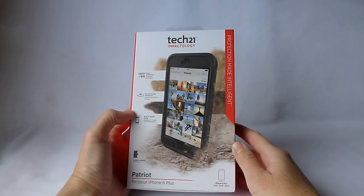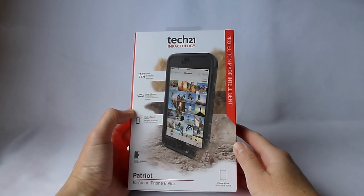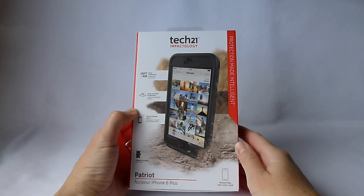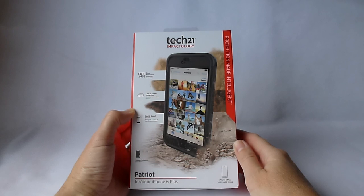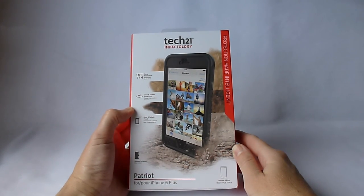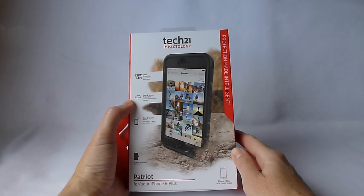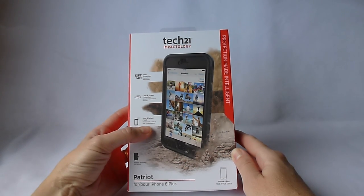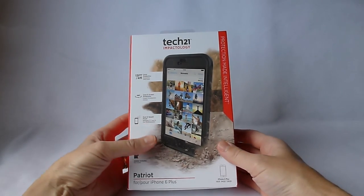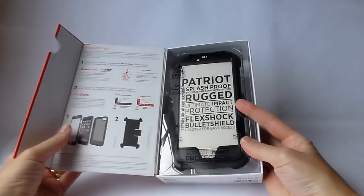Hi, this is Kristen and today I'm here with the Patriot case by Tech 21 for the iPhone 6 Plus. The Patriot case steps up the impact protection game a bit. It offers 13 feet of drop protection, which is really a lot. It has 360 degree case and screen protection, claims to be dust and splash proof, has a holster, and is easy to apply.